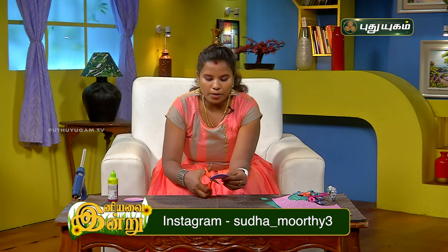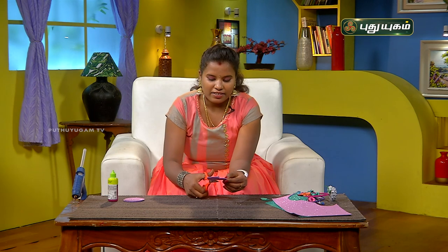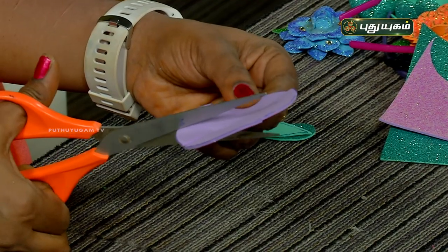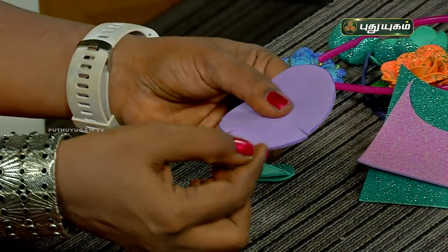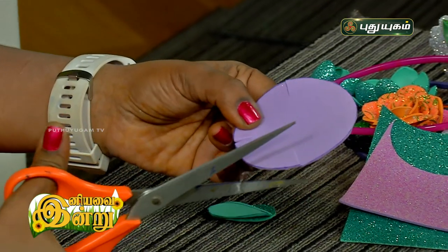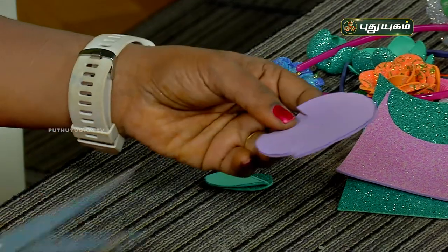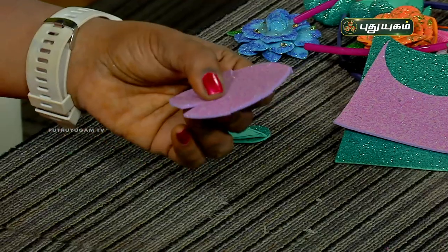Next, we will cut it at one point, cutting from the point outward. These are very simple and very easy. We are going to make a very beautiful flower. Look at the center and cut the two sides.